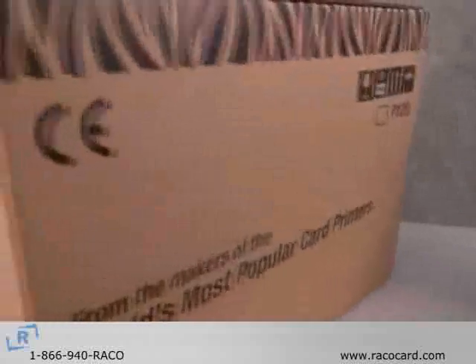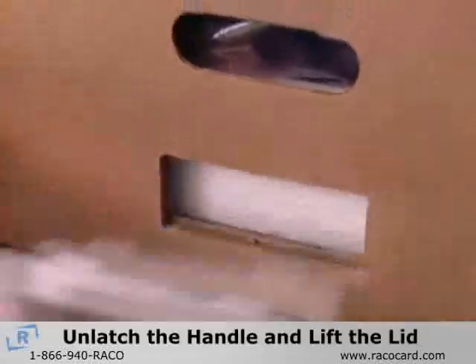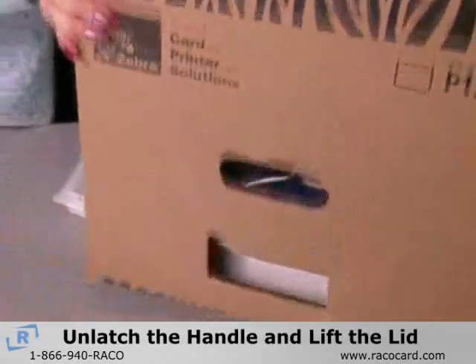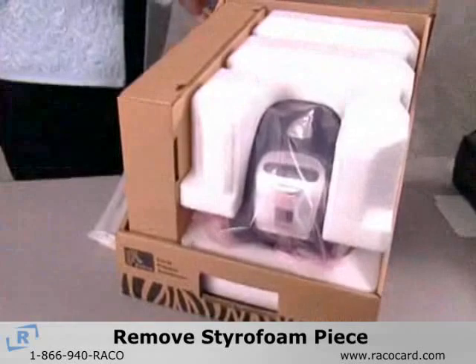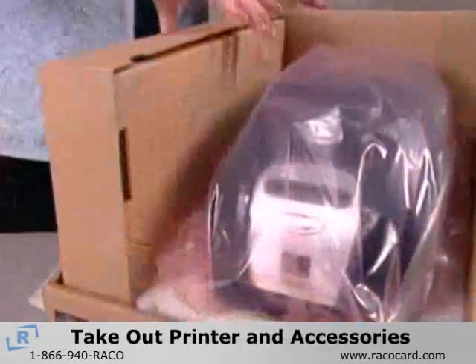To open the Zebra 110i printer's unique one-piece carton, unlatch and remove the white handle from the front of the box and lift the attached lid. Then remove the styrofoam piece on top of the printer and take out the accessory box and printer.